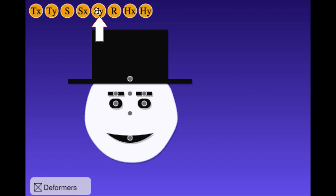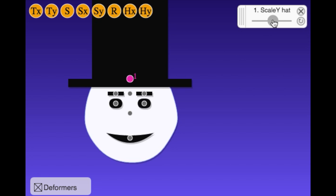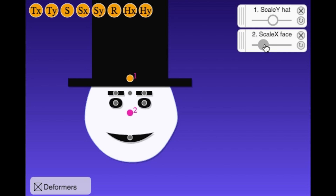First, let's add a directional scale. A directional scale allows us to scale in just one direction. If you scale the hat using scale Y, you'll get a taller hat that looks like a top hat. If you scale the face using scale X, you will get a wider face.